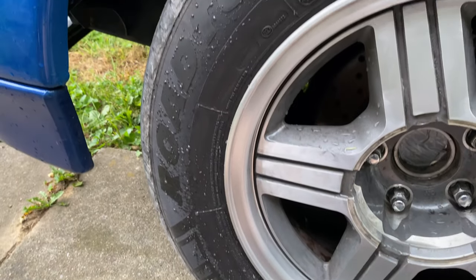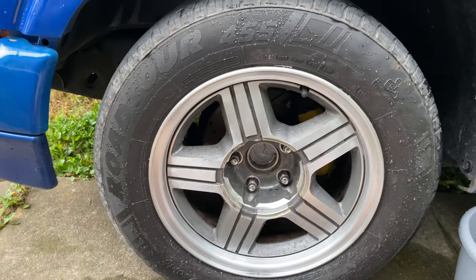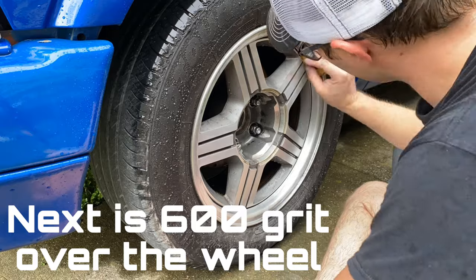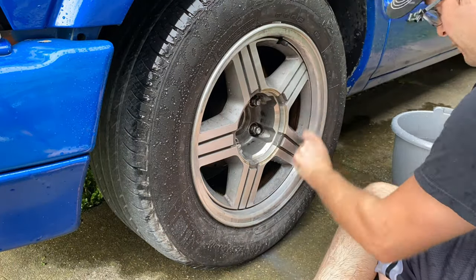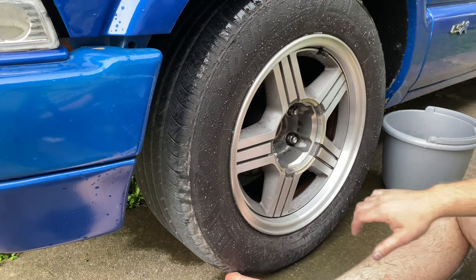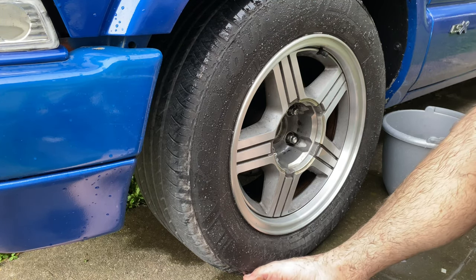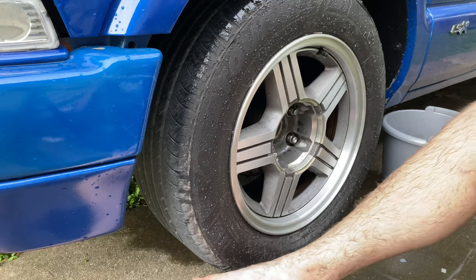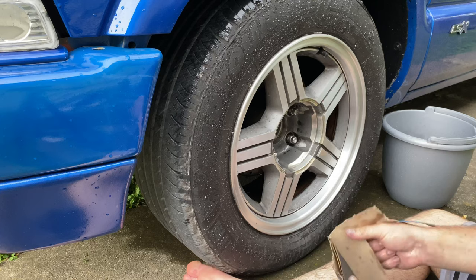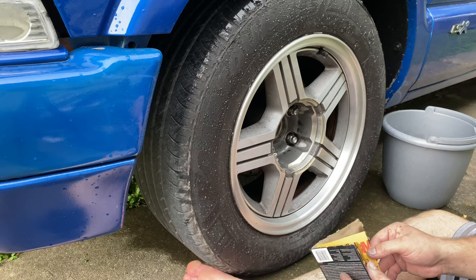Done with the 400. Now we're moving on to the 600 grit. Now we're done with the 600 — I'm soaking wet. It's getting ready to storm, but that's not stopping me.